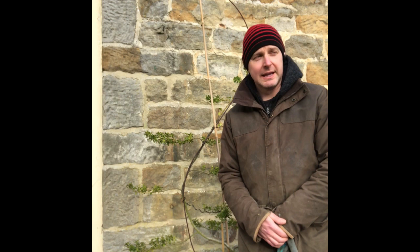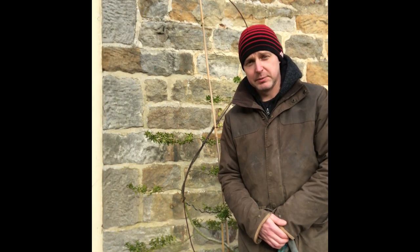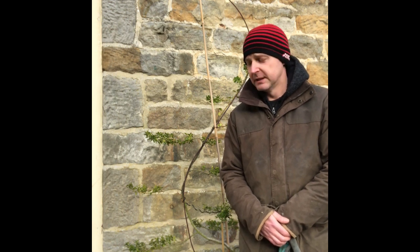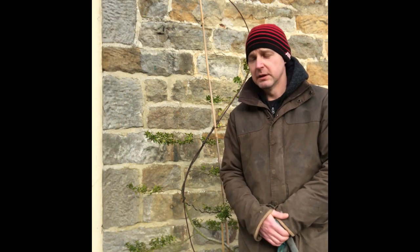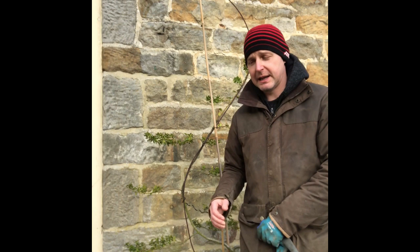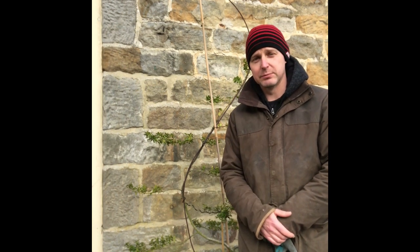So why cloud pruning? I personally prefer the word 'pad' rather than 'cloud', because in Japan they use pines and those look far more like a pad. The reason we use 'cloud' in the West is because we use trees like Ilex Crenata, and because of that the pads do begin to resemble a cloud — hence where the phrase cloud pruning comes from.